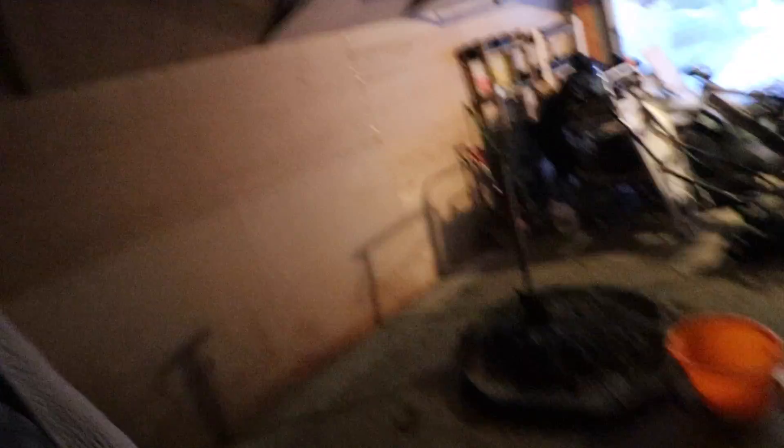So here we are with some cement. I'm going to put it down there and hopefully that will do the job of giving me a level floor for the wooden floor. So keep watching and I'll give you more further updates. See you later, bye.